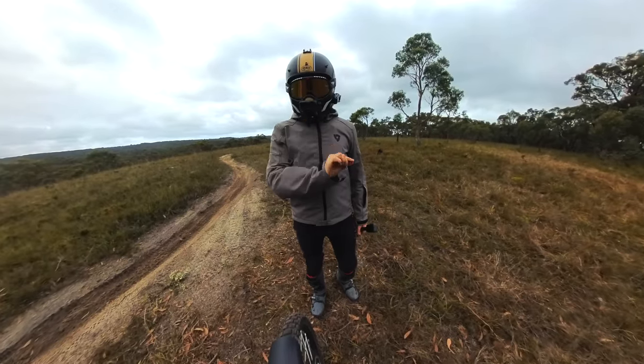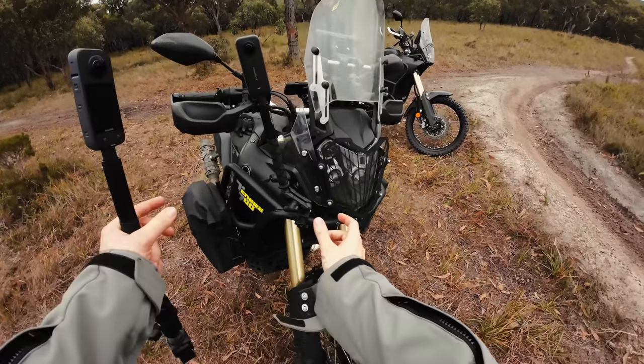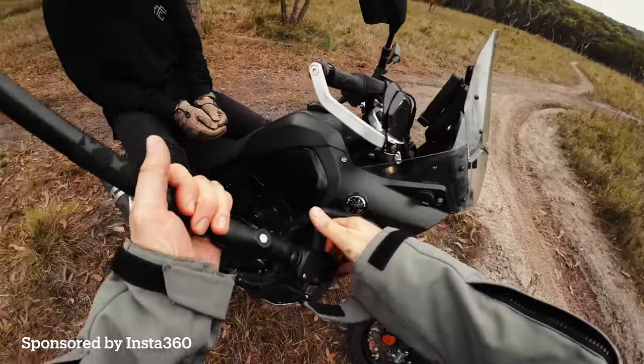Ladies and gentlemen, I'm going to show you my Insta360 X3 workflow from start to finish — from mounting it to exporting and doing whatever you'd like with it. This video is sponsored by Insta360.